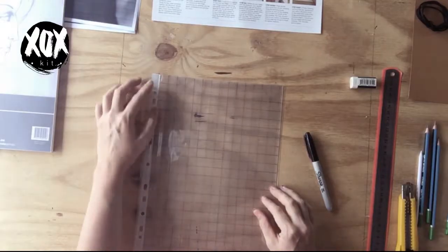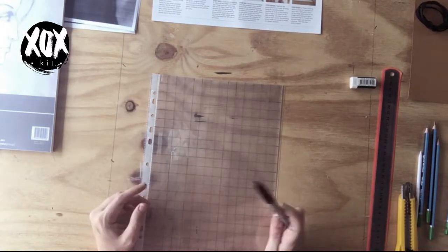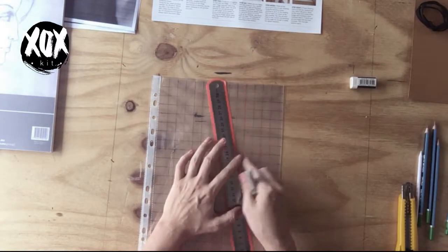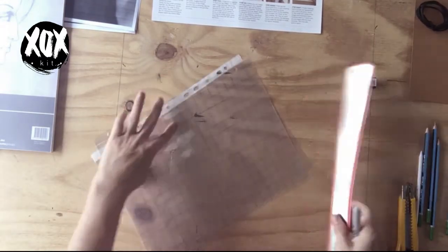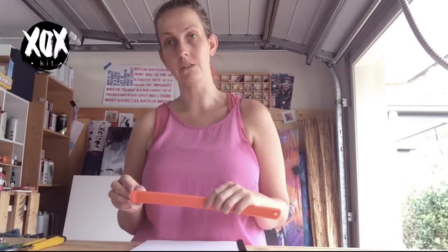The first part of this project is drawing up the grid on your protector. I've already done this because it takes a long time. Just use a ruler, measure out 15mm grid points, and draw the grid with the permanent marker. Let the marker dry a little before adding the other lines so you don't get smudges. Once done, grab your sketchbook and draw out the exact same grid using 15mm lines.